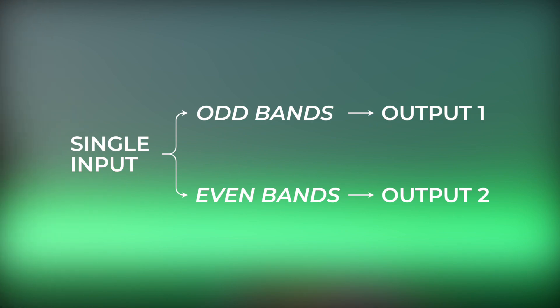First: odd and even. The Bukla 296 allowed you to split the 16 bands into two groups of eight — the odd and the even ones. You could send a signal to all 16 bands and then use the two groups of eight separately.